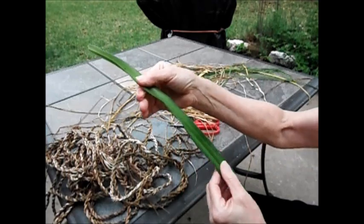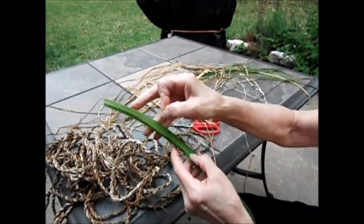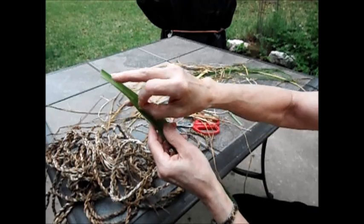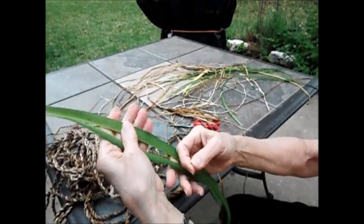The first step is to cut your daylilies. I take a straight pin, put it in the middle, pull it up, pull it down, and cut the leaf in half.